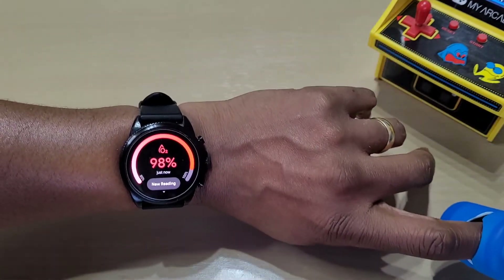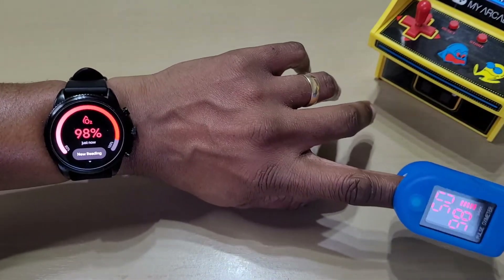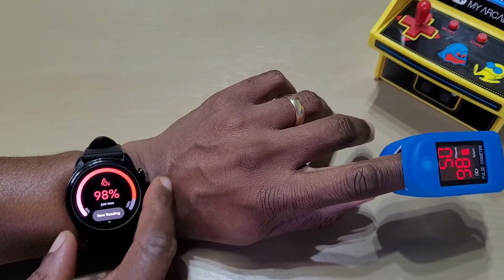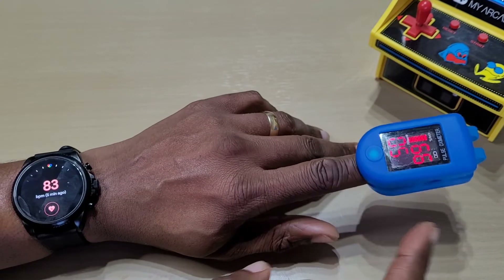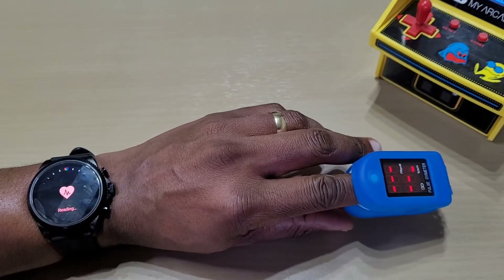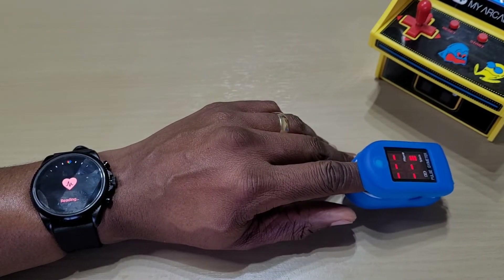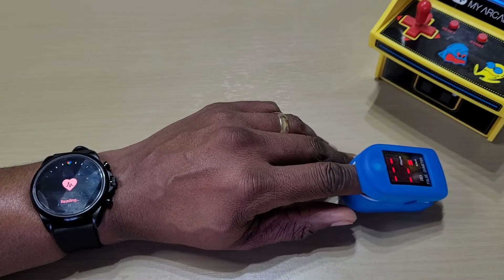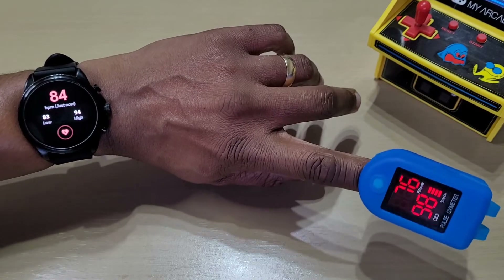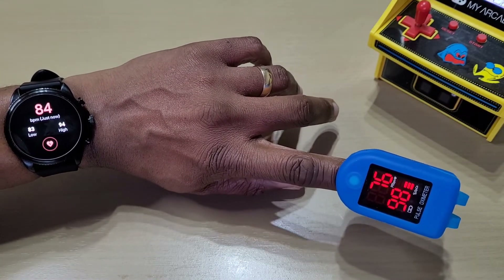The only thing I noticed on the Gen 6 is it doesn't show the heart rate during the blood oxygen reading. So let's just check that as well — let's do a quick heart rate test. It's 84, that says 76. Let's try it again.